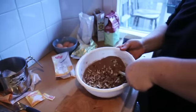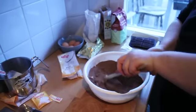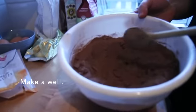Put the chopped pecans in with the other dry ingredients and stir through. Then make a well in the centre — that's where the chopped chocolate is going to go.